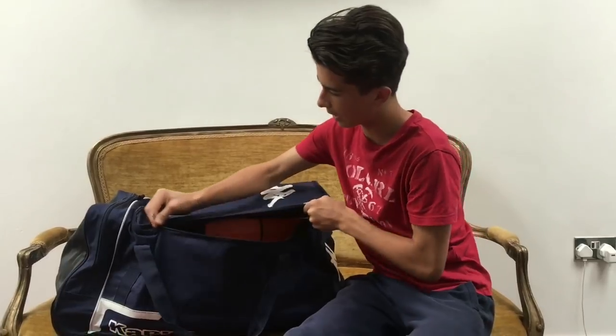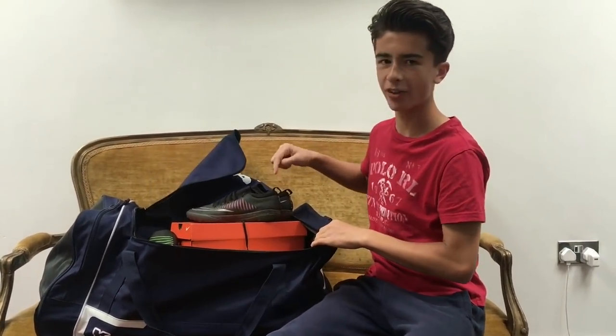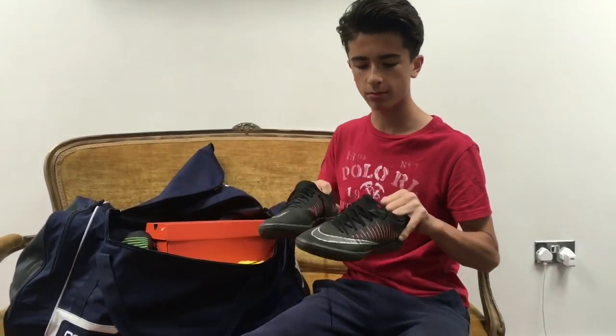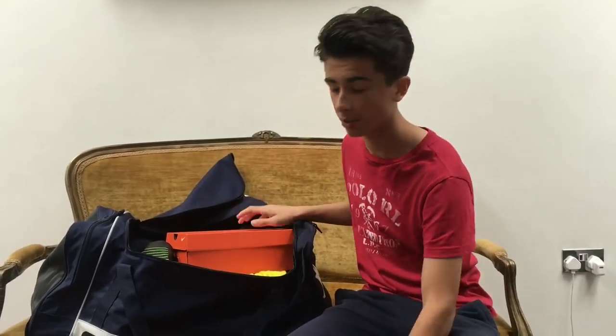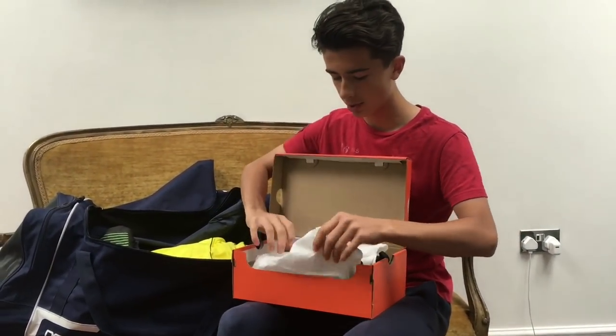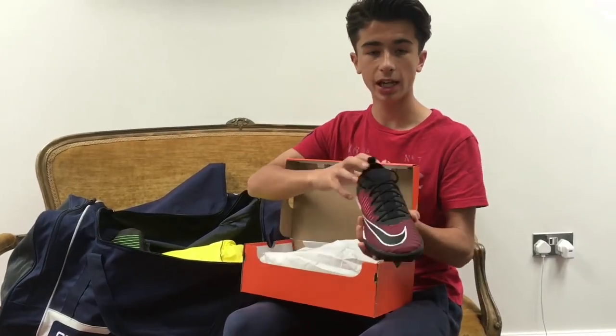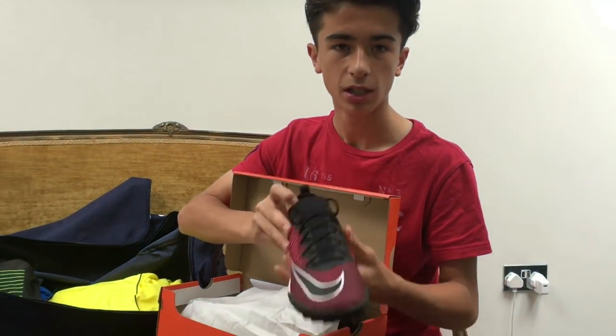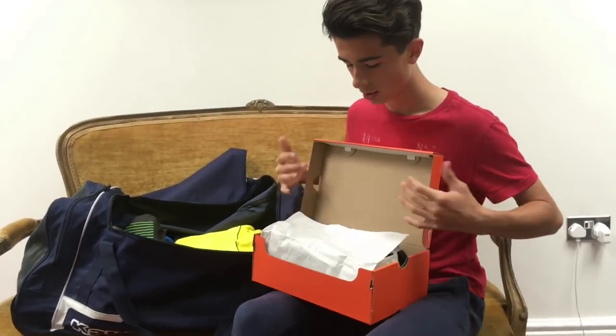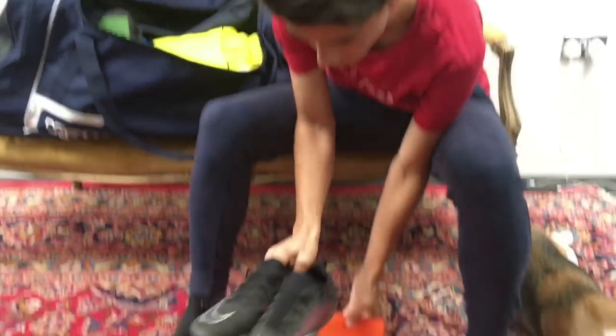Moving on to the main essentials now - open the main part of the bag. I do not have everything in here for a normal match. Of course I've got my trainers - they're quite old, I've had them over a year, since I did a box opening video on the channel. They're the Nike Finale 2s. So I've got some new ones - same sort of model, just a different colour, like a rose pinky-red colour. They look really nice and I'll be wearing them next season.